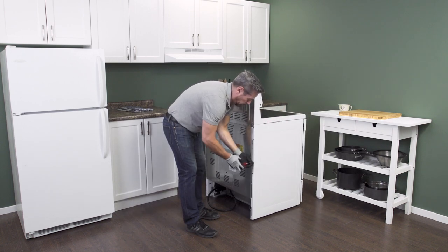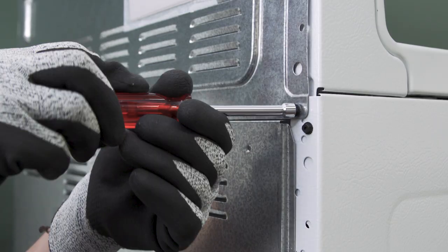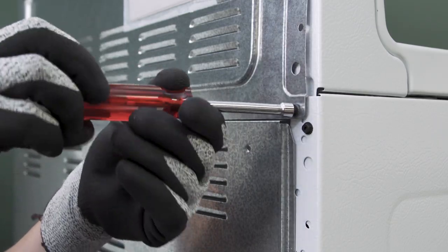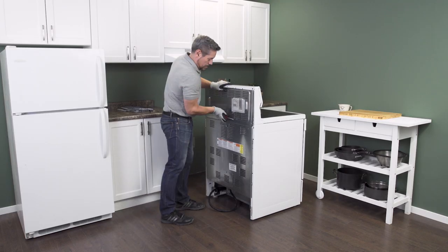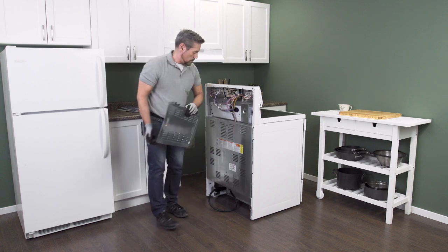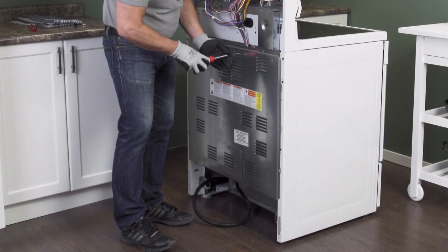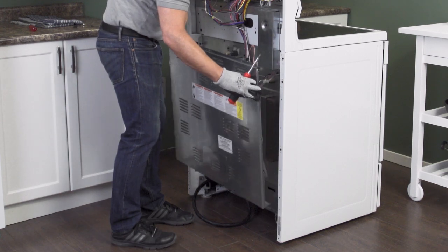On the back of the oven is a cover panel. Some models have a small panel near the top, and a larger panel near the bottom. Now remove the screws. The panel will likely be sitting on several hooks — simply lift up to remove the panel.